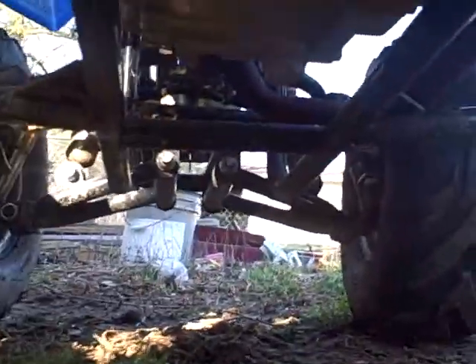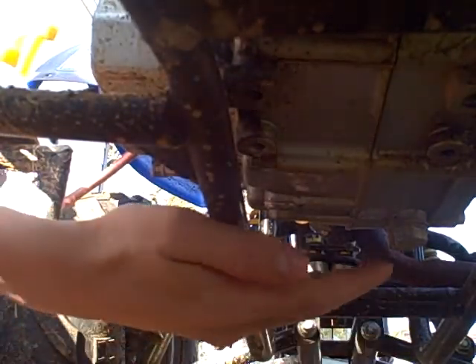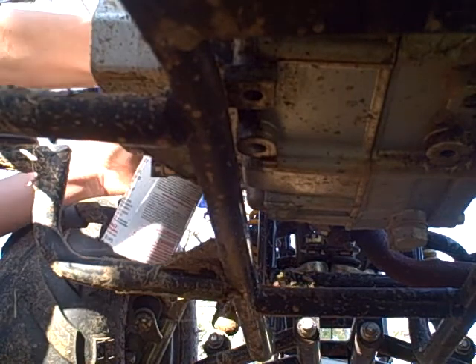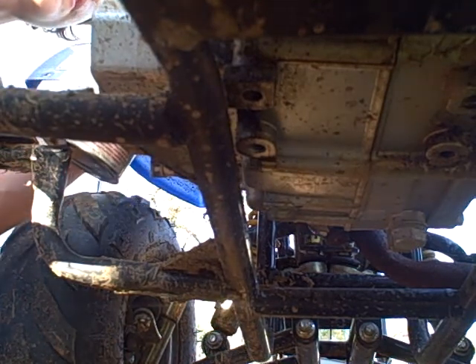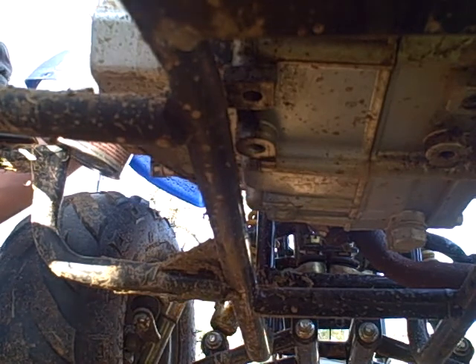I'm gonna set the camera and get it underneath for you. I know it's not much to look at right now, but just in the meantime until I can get the spray nozzle there without spilling anything. I already warmed it up so the block is hot.